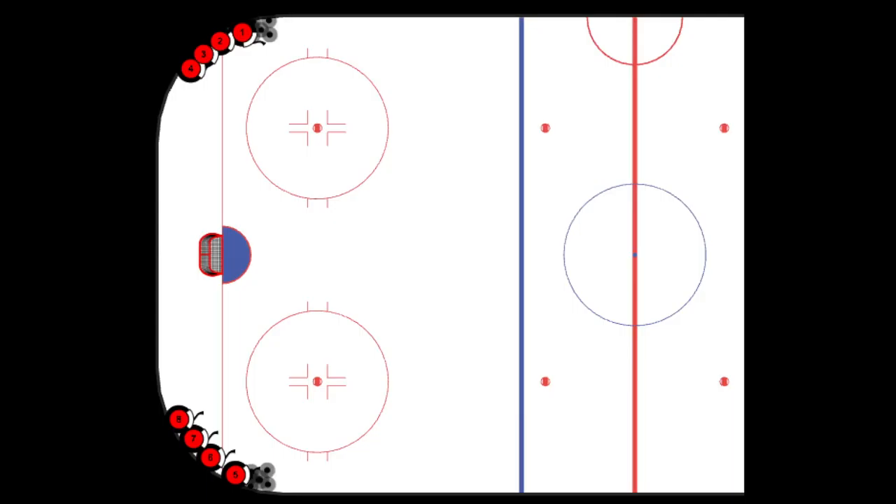This is the far pass butterfly style warm-up drill. To set up, we've got guys lined up in each corner with pucks. The drill will begin with one skater on one side skating up the boards.